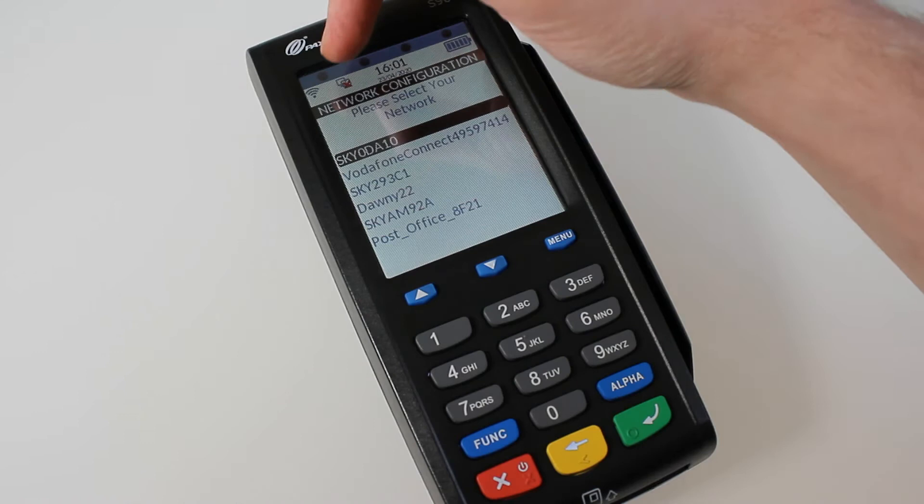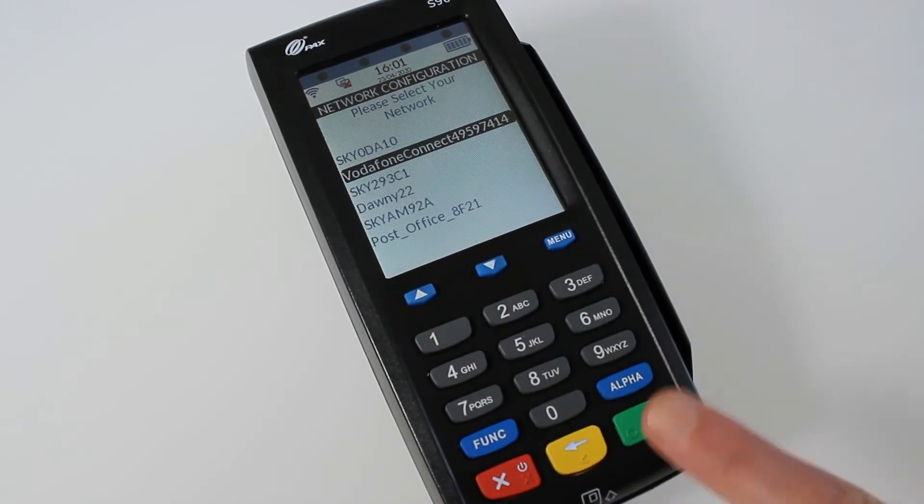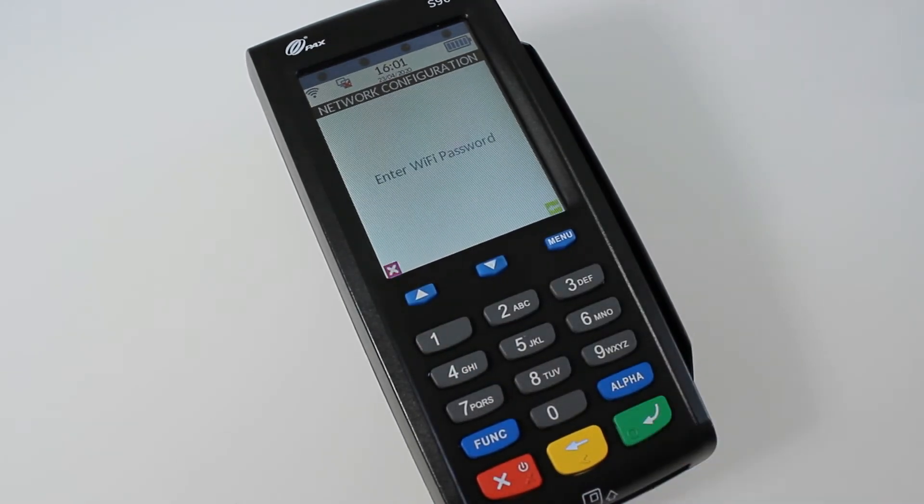As you can see up here at the moment, you've got a little red cross — that just means nothing's currently connected — so all we need to do is go on to whichever applicable internet is yours, press the green button, and then put your Wi-Fi password in.